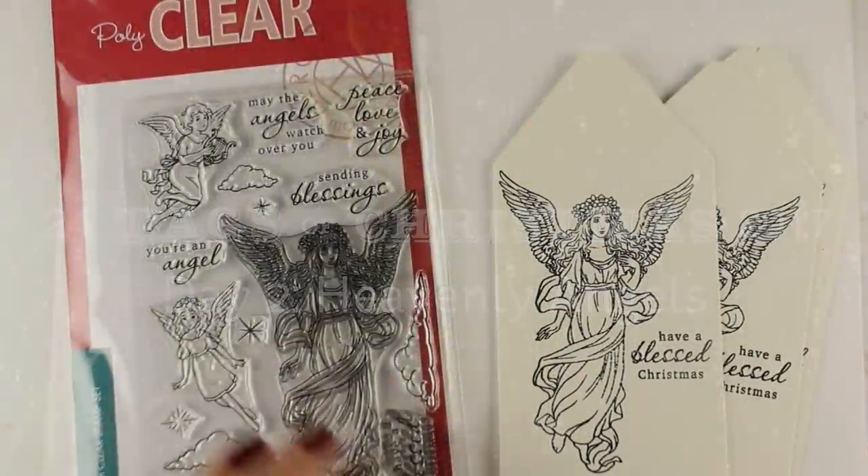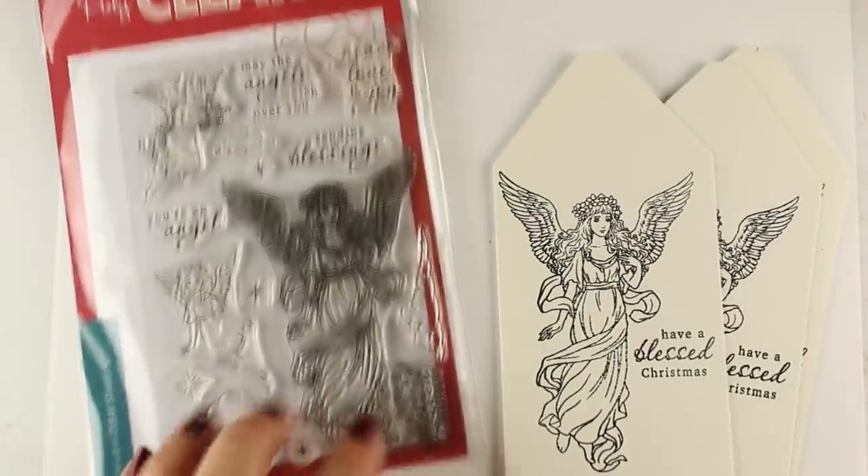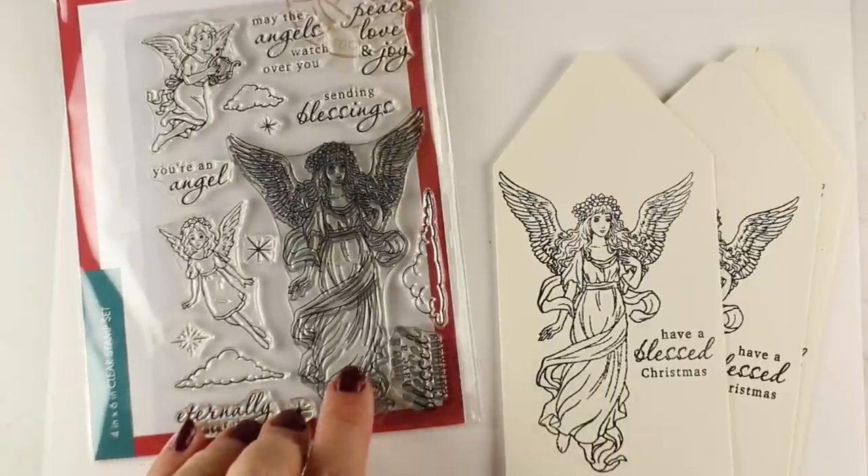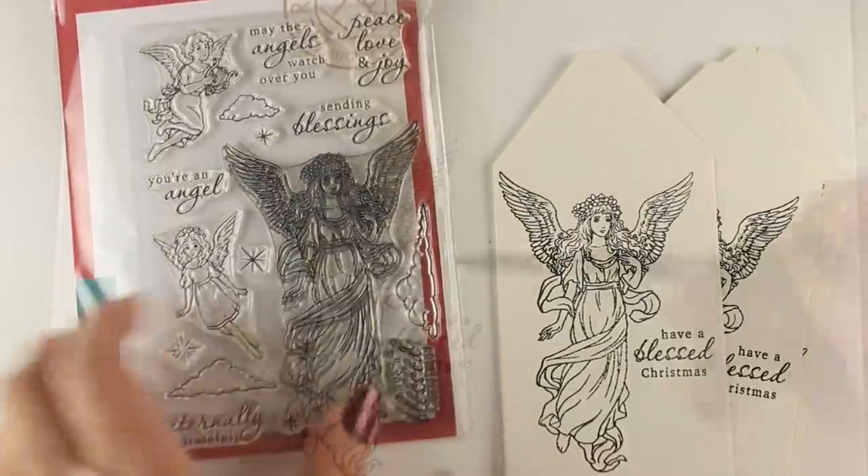Hi there, I'm Sandy Allnock here with the 24 Tags of Christmas for 2017, Day 2. There are six videos in the series and four tags in each one, and we're going to do four of these beautiful angel tags with this Hero Arts angel. She was so pretty I knew I had to use her on one of my tags this year.